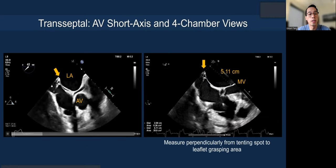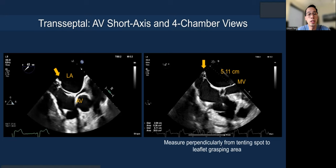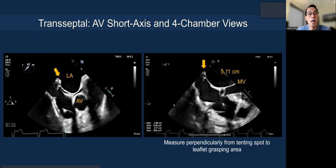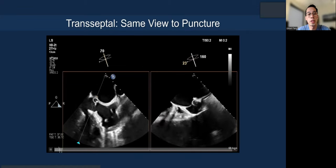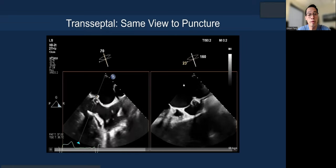Once tenting is done, do an aortic valve short axis view and measure on a four-chamber view to get the transeptal height. With the MitraClip G4 system, with the longer XT clips, you want at least four centimeters, preferably higher if possible — it's always easier to shed height than to gain it afterwards. You must be perpendicular in your measurement. After puncture, you always want to puncture with two views on echo, matched with fluoroscopy. You know exactly how posterior you are, because sometimes the puncture can slip and you don't want to slip posteriorly.